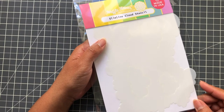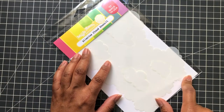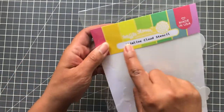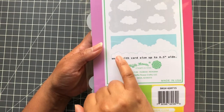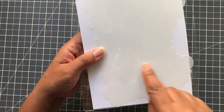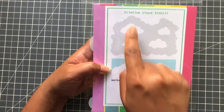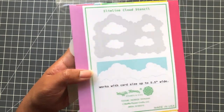Did she get another cloud stencil? Yes, I did. I am a sucker for cloud stencils. I love the Lawn Fawn one, I love the Trinity Stamps one. I saw a few examples of this Waffle Flower slimline cloud stencil. What's cute about it: you get the low clouds, you get puffy clouds, and you also get these inner clouds you could pop out and use as a mask. So that's cute — Waffle Flower. I love my Waffle Flower.